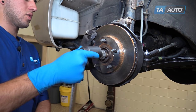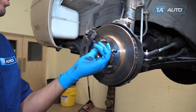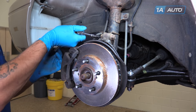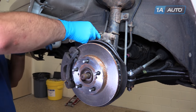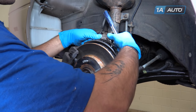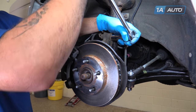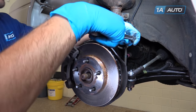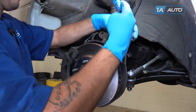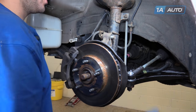Now remove the axle nut the rest of the way. Remove this 12-millimeter bolt retaining the ABS wire and the flexible brake line with a socket, ratchet, and extension. Remove the line and the ABS harness as well as this plastic clip and allow them to hang freely. Using a 22-millimeter socket and a breaker bar, break the nuts loose for the strut and remove them the rest of the way with a ratchet. Remove the nuts — these bolts are splined, so we'll have to carefully tap them out of the spindle.